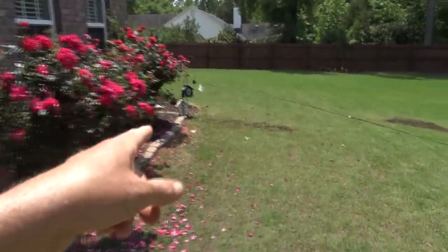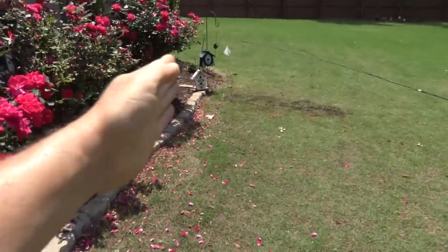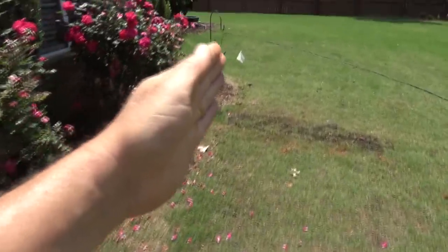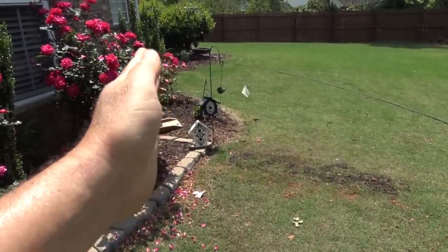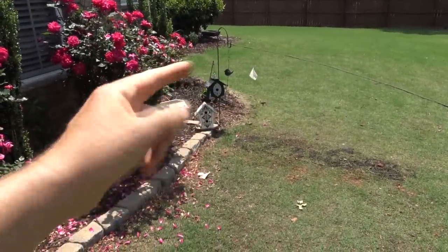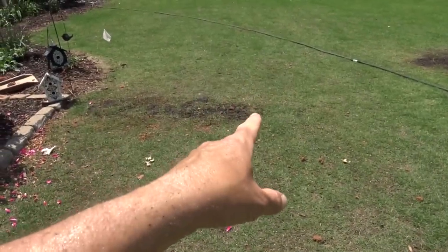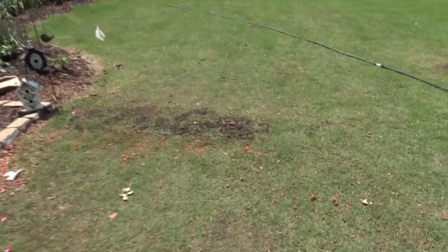Same thing — there's another sprinkler head over here. So when this sprinkler head is shooting this way right along the roses, I can actually turn it and have it go over this way and bleed over, so it goes back and forth here. Guess where that head was? Way down here. Why? Stupid. So we moved a bunch of these heads like that.